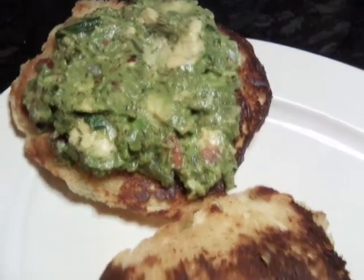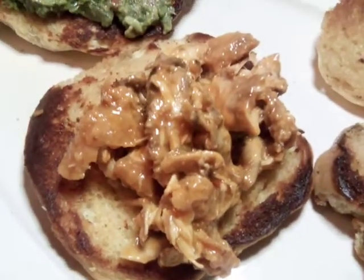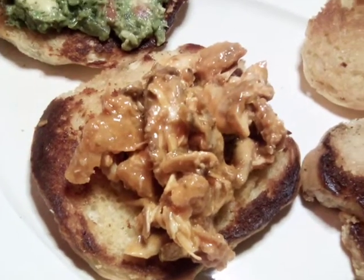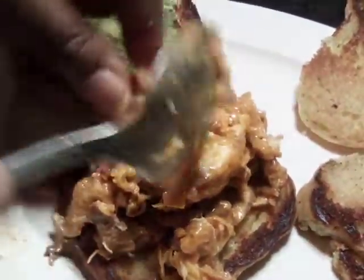What I'm going to do here is put my buffalo — I fried my chicken and I cut it up — and now I'm going to put my cheese on top.